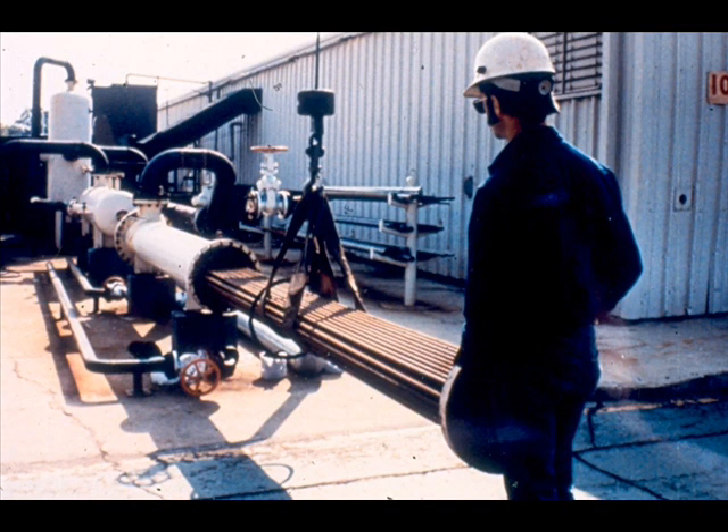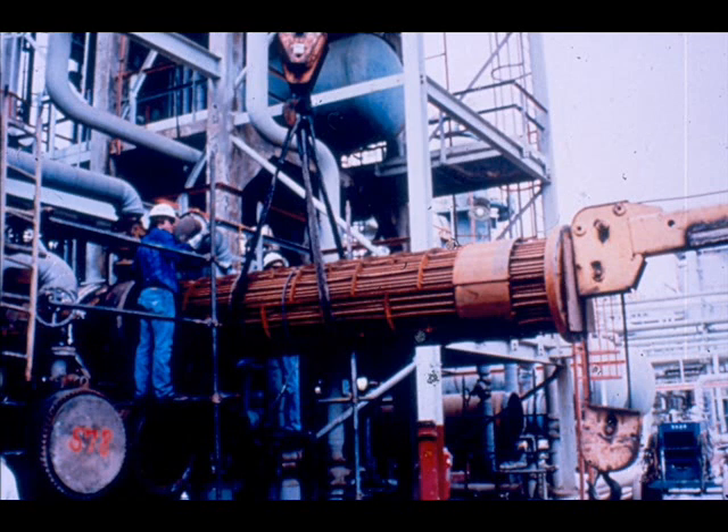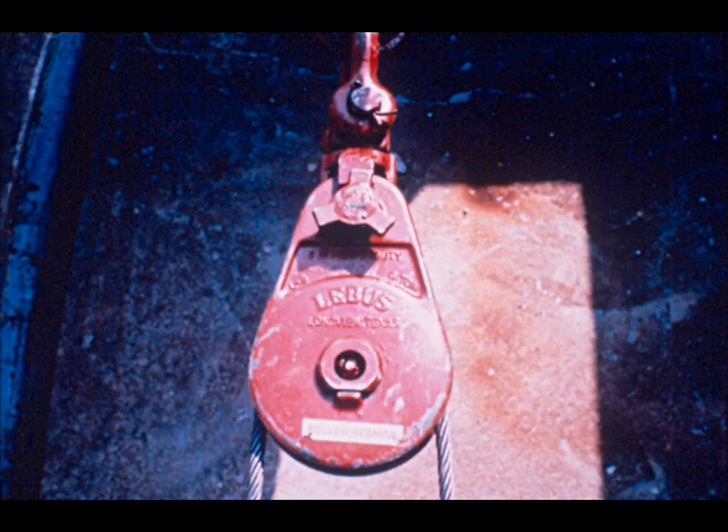Inserting the tube bundle into the shell can be a difficult task since most bundles are constructed for a tight fit. Usually, you will need some device other than pushing by hand to get the bundle into the shell. One way to force a bundle into the shell is to push it into place with a piece of equipment where there is room to maneuver. In hard-to-get-to places, snatch blocks and shackles must be used along with the cable from an air tugger or crane winch to pull the bundle in.